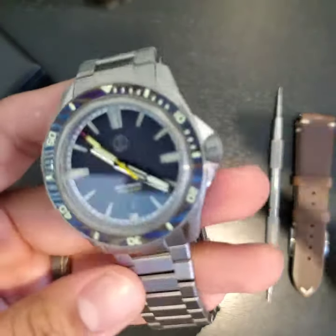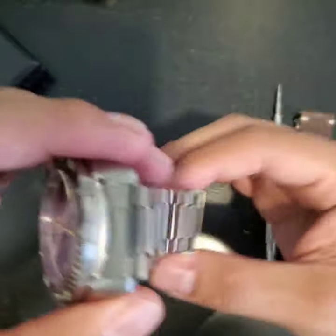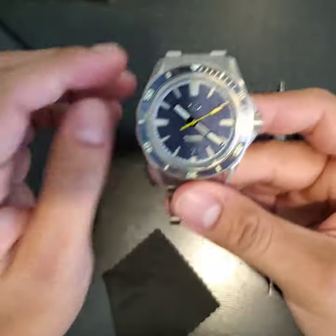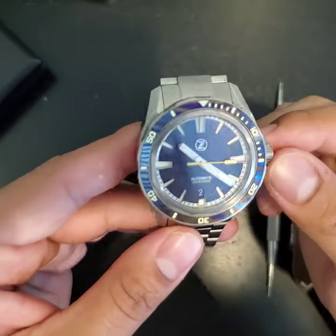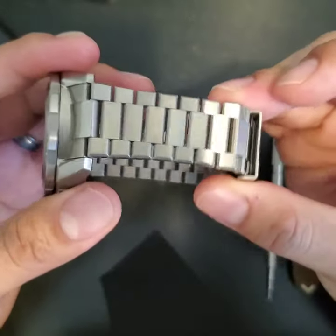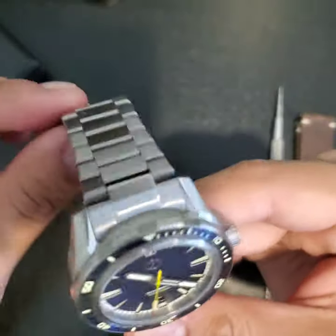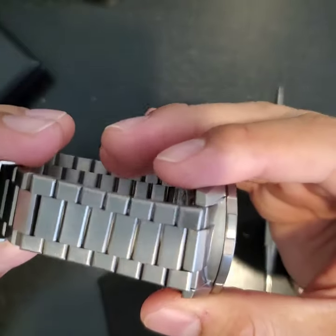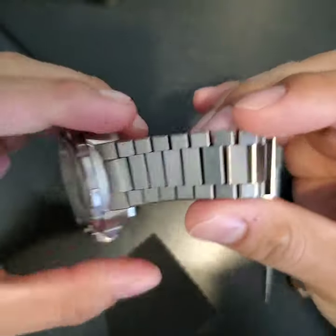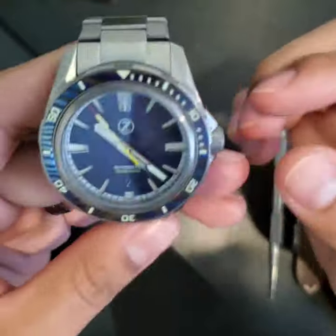My only gripes with this watch — the negatives first, it's not a long list. The bracelet feels a little bit jangly to me. I put this in my review in the Zelos Timekeepers group on Facebook. I'm not sure if that's a titanium trait or if all Swordfish, even the steel ones, shake and rattle like that. I get that the smaller articulating links make it comfortable, and I do appreciate the comfort — it's very comfortable — but the jangliness was the first thing I noticed when I pulled it out of the watch roll.